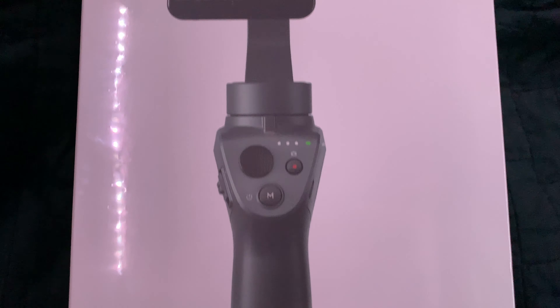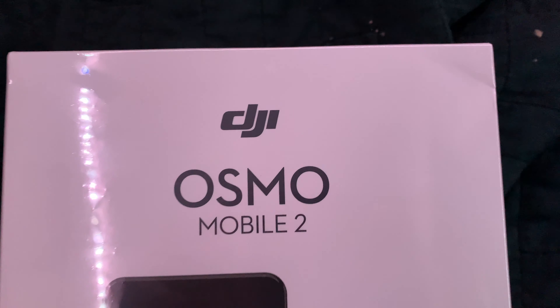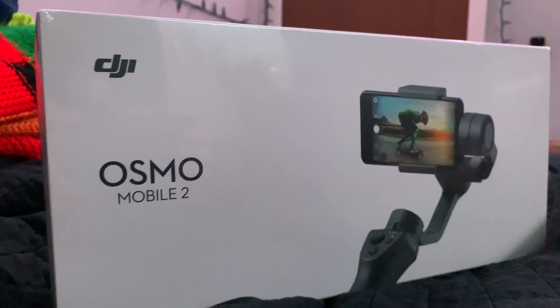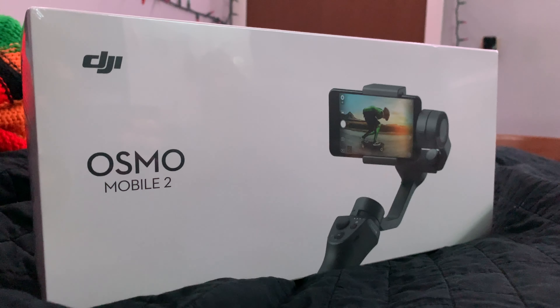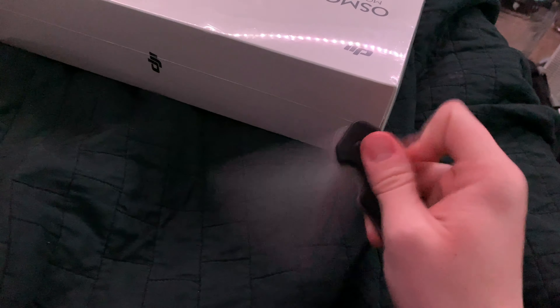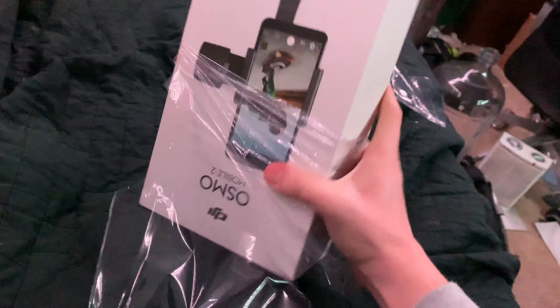What is up guys, welcome to another episode of Ghetto Unboxing. Today we're not going to be unboxing an Apple product, but it is sold in Apple stores, meaning that Apple had a say in the packaging design. It is recommended that you have a knife to open this box because it is wrapped in shrink wrap, but once you make one cut in it, it's pretty easy to just peel the rest of it back.